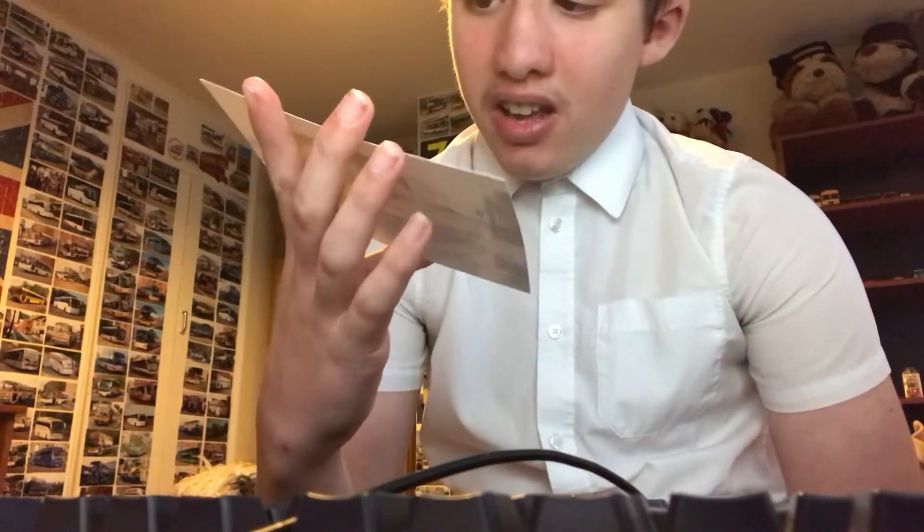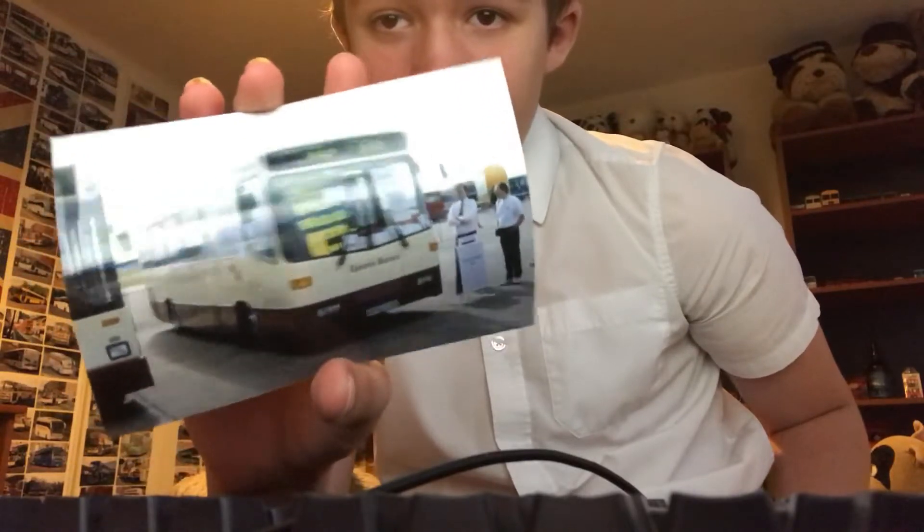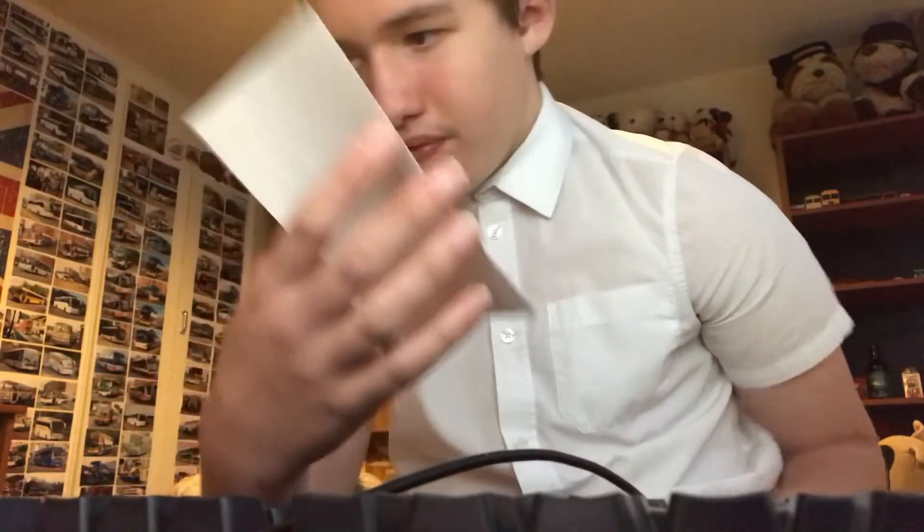And here we have an Epson Buses K892 CSX. It's a pretty old one guys. I'll just grab a thumbnail. There we go guys.